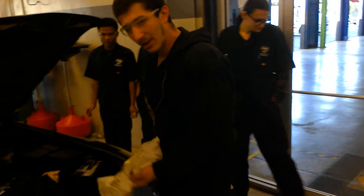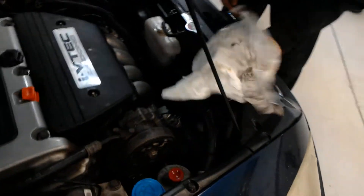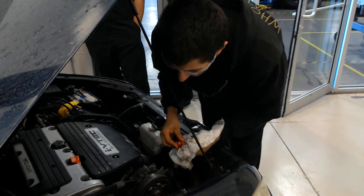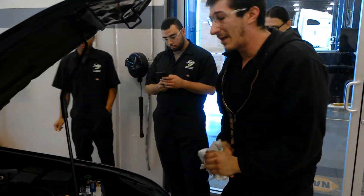We are underneath the hood. We're going to go ahead and do our fluid and visual inspection. Starting with power steering — looks like I got some fluid around the top of it. Could be leaking. We got bubbles in it, so chances are it's probably got some aeration in the system. And it is low. Make sure to note that on the paperwork.